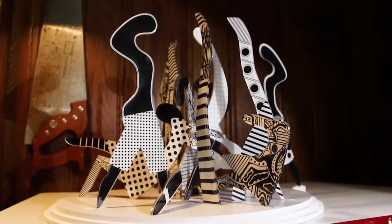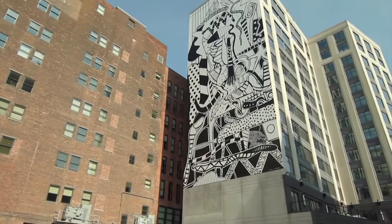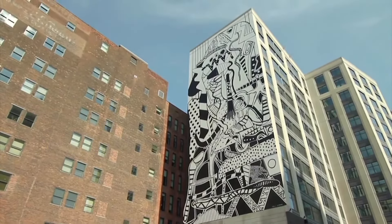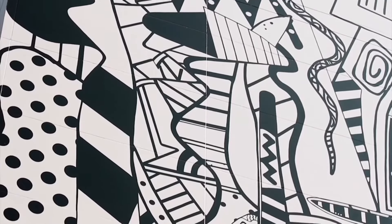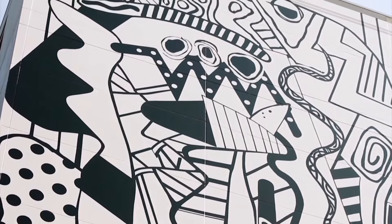This is another of his works that is not a sculpture. It is a 2D artwork — a mural on a building. As we see, he uses a lot of lines, shapes, and black and white color again.